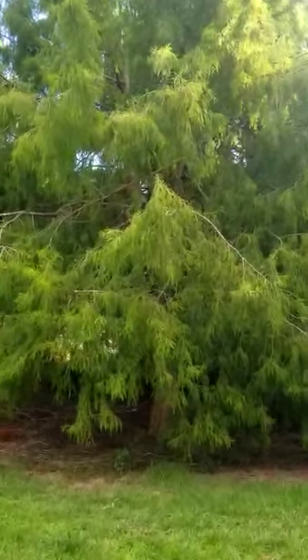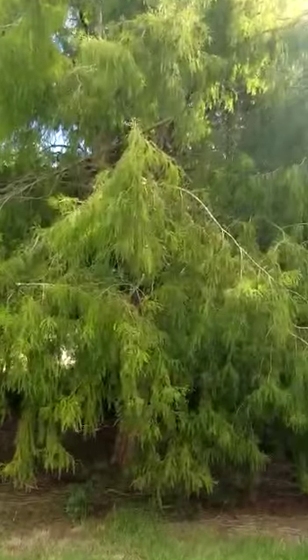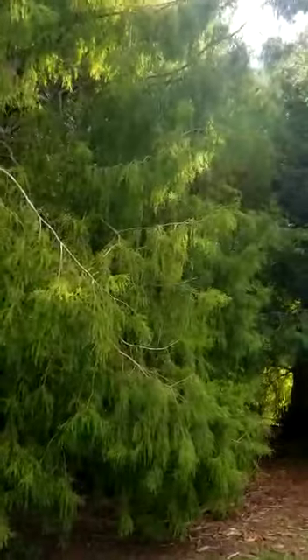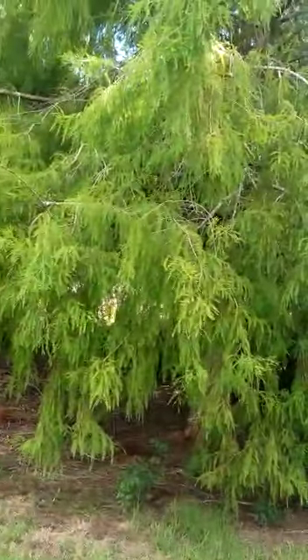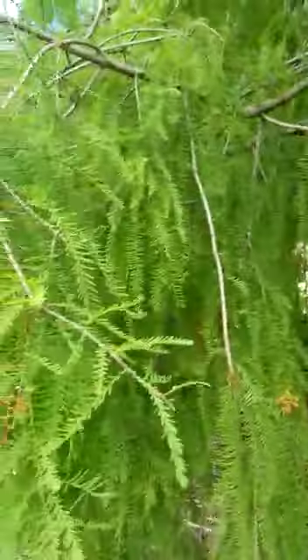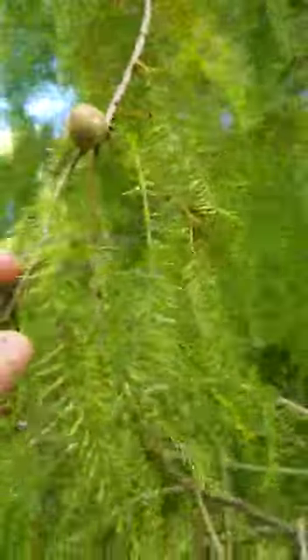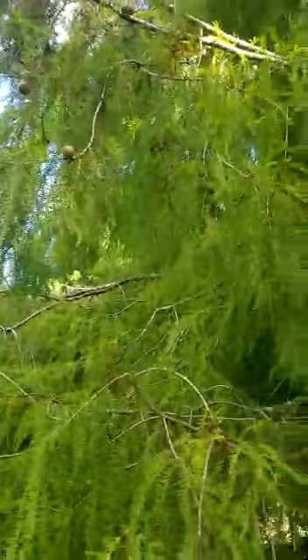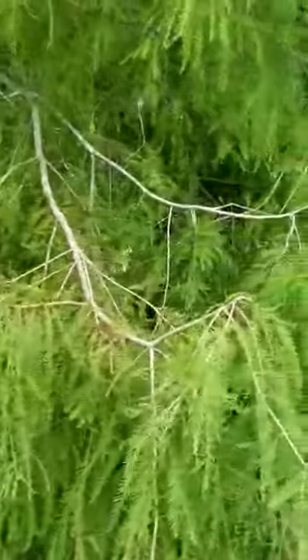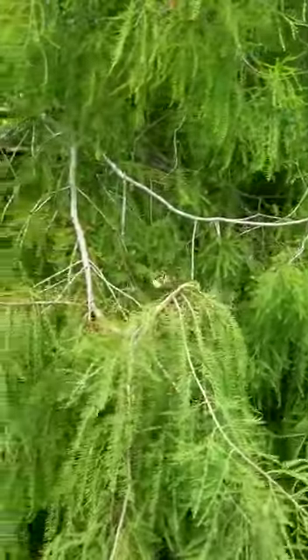Hey everyone! Today's tree is a swamp cypress. This is a unique sort of tree in that it is the only deciduous conifer. What that means is it actually loses its leaves over winter, and a conifer means it's got cones on it, like this. Generally when you think of a conifer you think of trees like pine trees, and one thing they almost all have in common is that they don't lose their leaves over winter, whereas this swamp cypress does — so that's a unique thing about it.